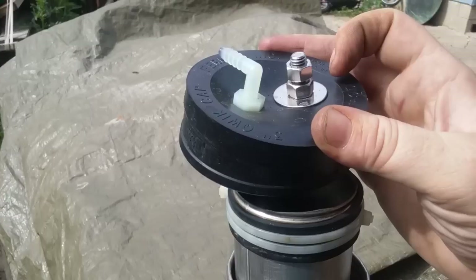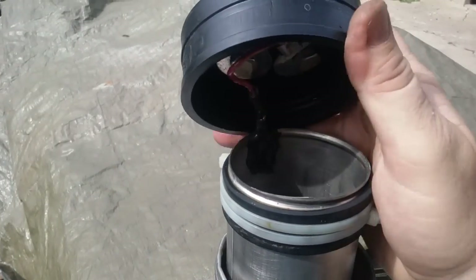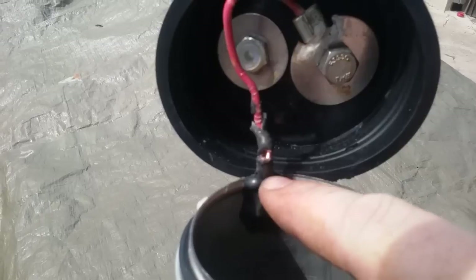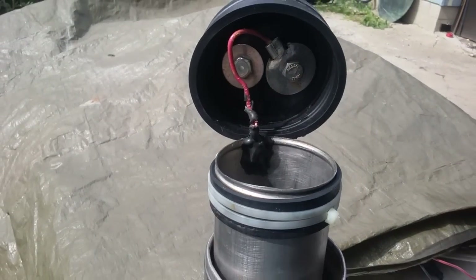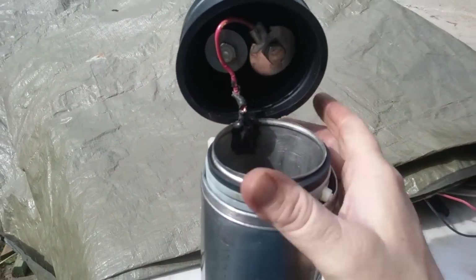The screw goes through here and is wired to the inside canister. I just got some JB weld on there, and that's hooked to the bolt going through here. Your hydrogen comes out right here. This just slides down in here like this.